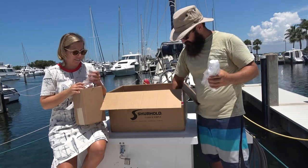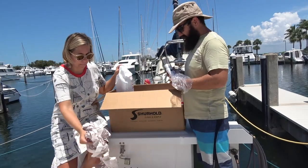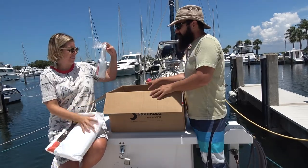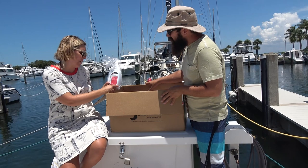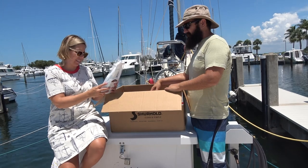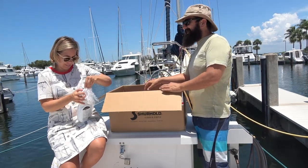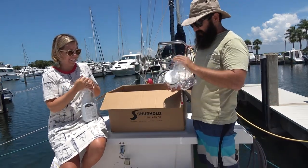A lot of stuff in here! It's a package within a package. So polished. Multi-purpose cleaner — marine bilge, black streaks, non-skid, teak, and more. Grills, counters, carpets, brake dust, grease, floor mats, and more. That's cool. SMC spray — multi-purpose. Sea spray. I wonder if they did that intentionally. We're gonna have the cleanest boat ever, I'll tell you that right now.